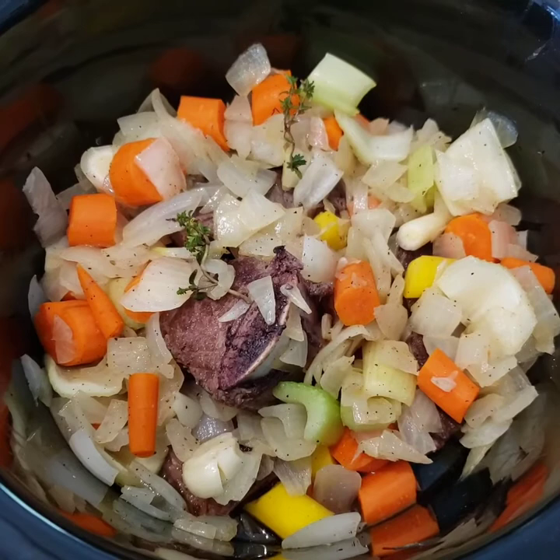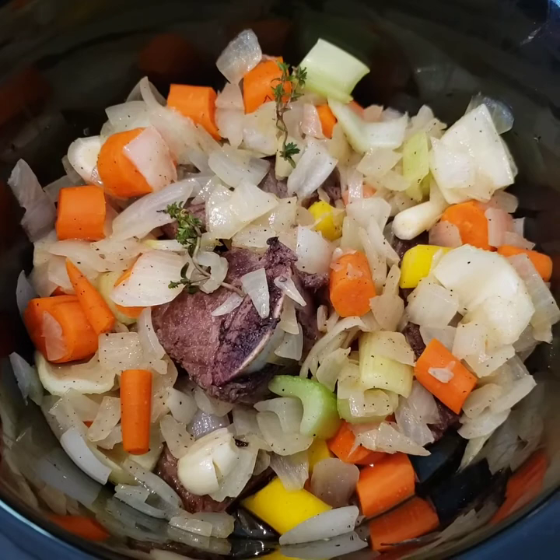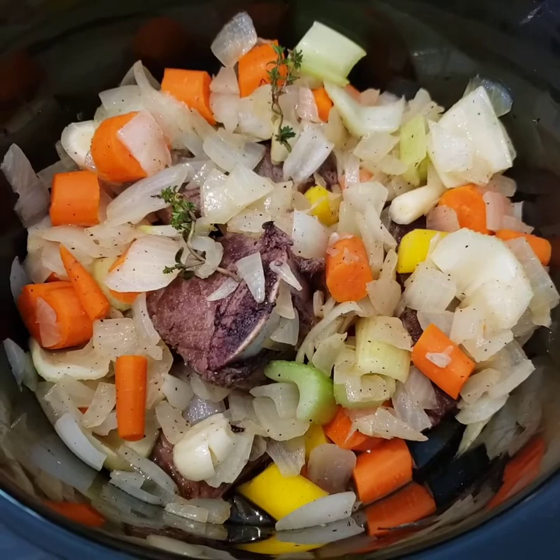Hello, this is Mrs. Shecky, coming from her kitchen and the slow cooker. I am cooking slow cooked red wine braised short ribs. Easy peasy.